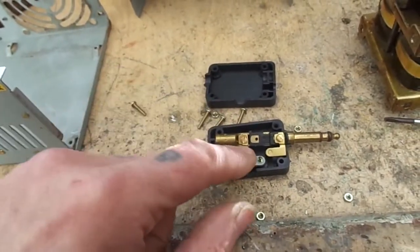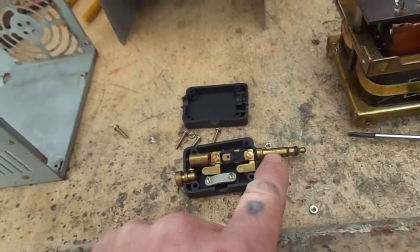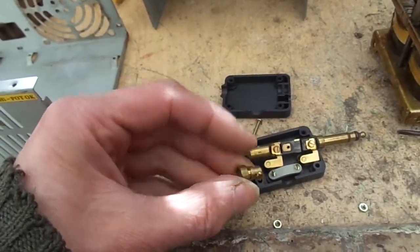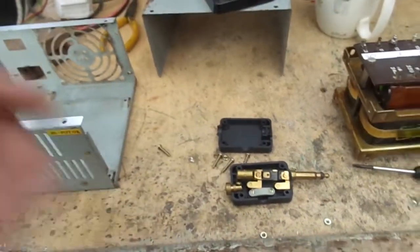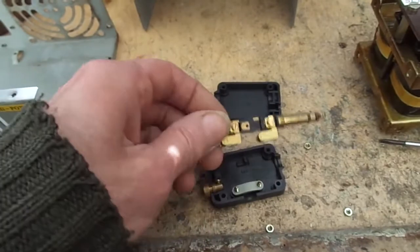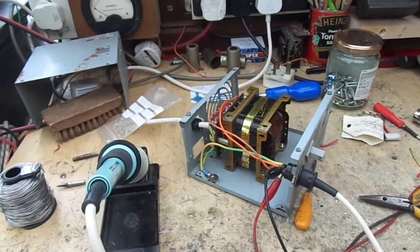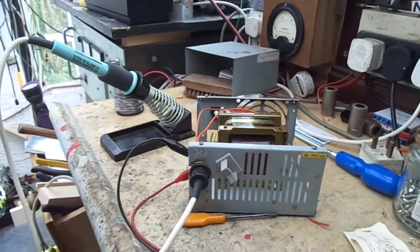Interestingly, it's one, two — it is like tip, ring, sleeve — but interestingly the earth was brought out to this other lovely machined bit of brass. Don't know why, but anyway, I just wanted to show you that. I shall try and figure out how it goes back together. Well, once it's sort of put together, all the essentials are there — apart from one thing. Can you see what it is?